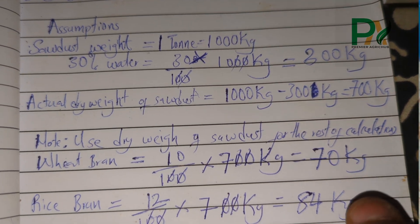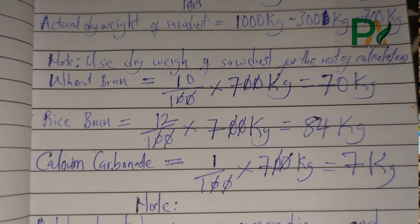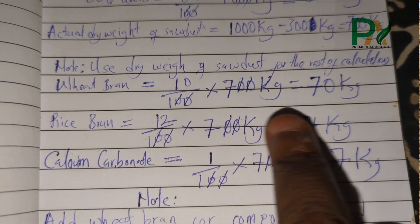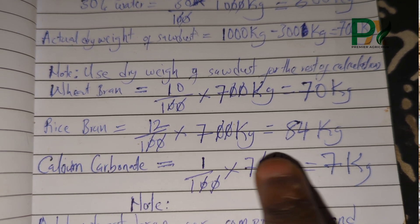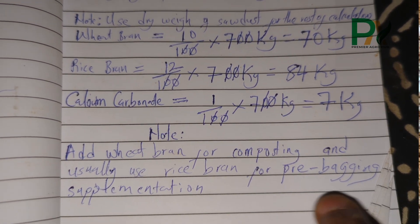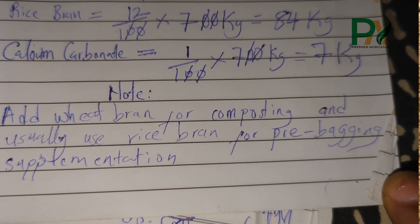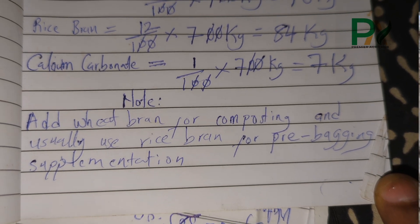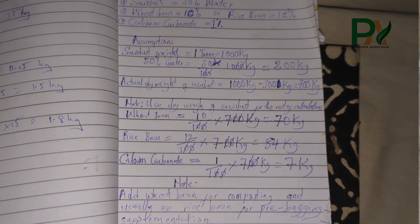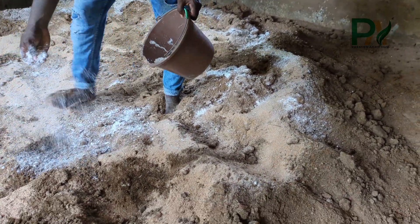The weight of the sawdust is assumed to be 100%, and 30% of that is water. Subtracting the 30% leaves 70%, so your calculation is based on this 70%: (70 ÷ 100) × weight of sawdust gives you the dry sawdust weight in kg. Then we add wheat bran at 10%: (10 ÷ 100) × weight of sawdust. And calcium carbonate at 1%: (1 ÷ 100) × weight of sawdust. This gives you the weight of your additives.